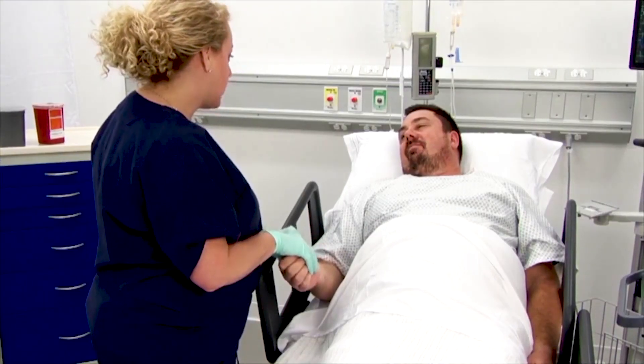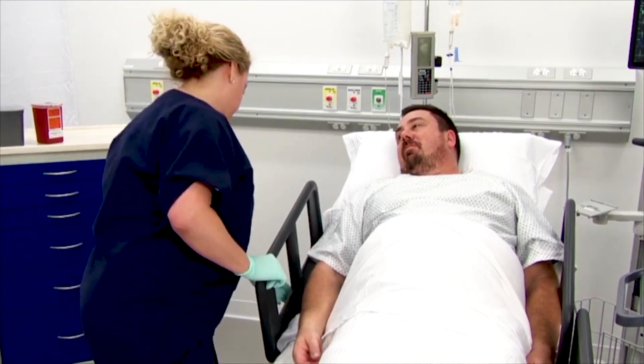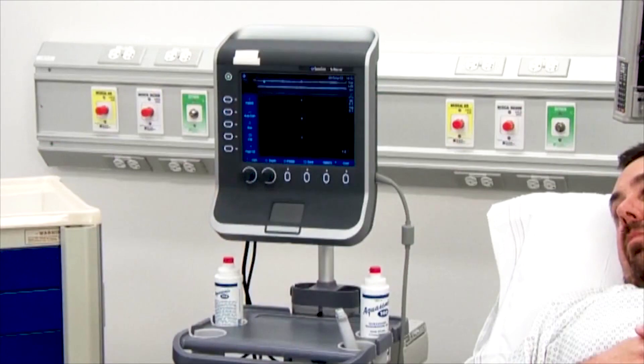To prepare for insertion, adjust the bed to the proper height and ensure that the ultrasound machine is in the proper position and easily accessible.